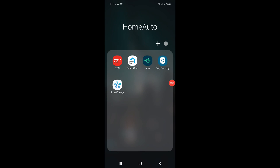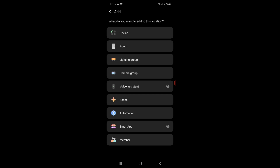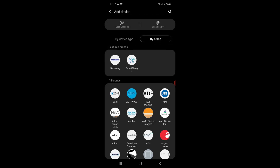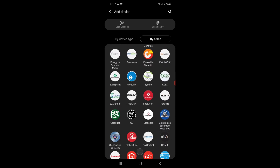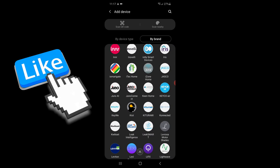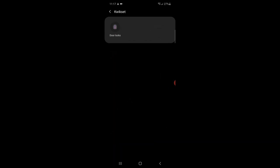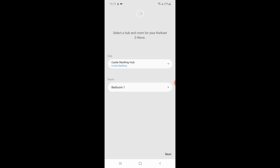So the first thing we do is go into the SmartThings app on the phone and click the plus sign, and then we're going to choose device to add a new device. We're going to shop by brand — search by brand — and scroll down to find the Kwikset brand to match our device. There's Kwikset. So we'll select Kwikset, and we can only choose door locks, and we will choose a Z-Wave door lock. Let's press the Start button and continue. Now at this point we have to choose what room we're going to associate this with, so I'm going to pick Hallway and click Next.